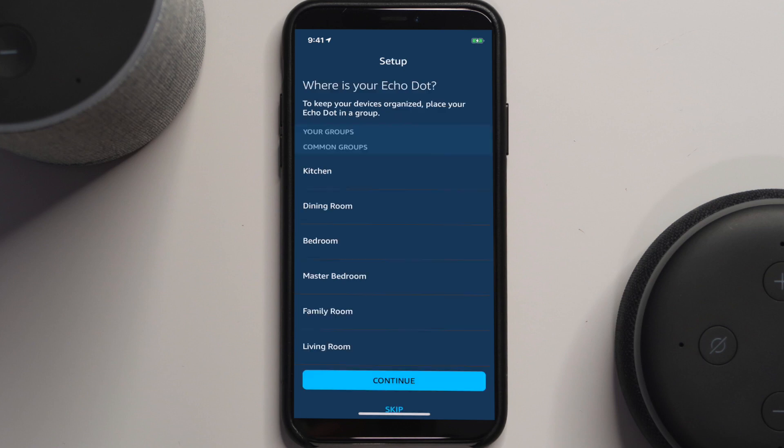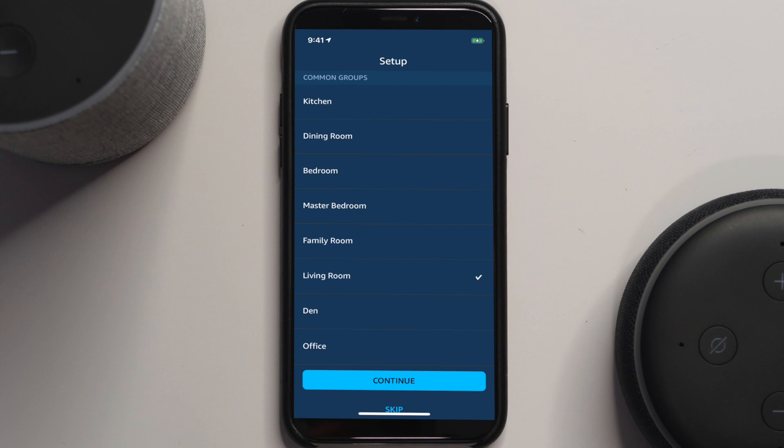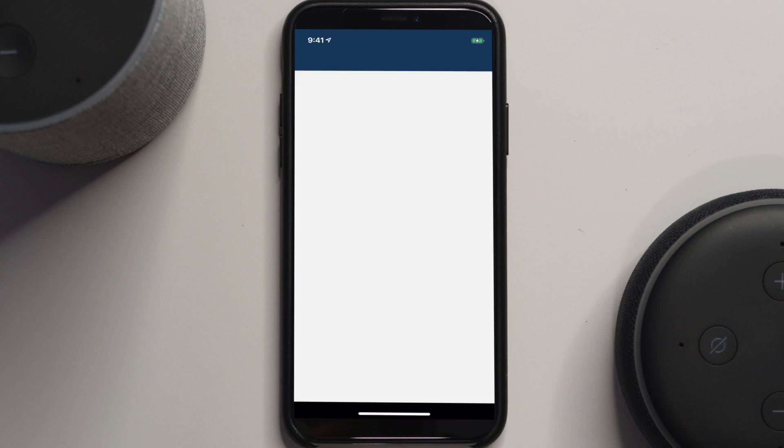Once it's online, hit Continue. Choose to use the built-in speaker and give it a name — we'll call this one the 'Living Room.' Hit Continue and it's ready to go. Let's test it — 'Echo, tell me a joke.' The device offers a Jimmy Fallon joke: 'What did the horse say to the scarecrow? Hay!' There's even a fun back-and-forth about letting Jimmy tell the jokes for a while.